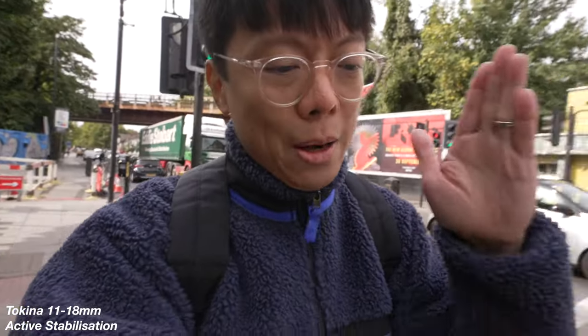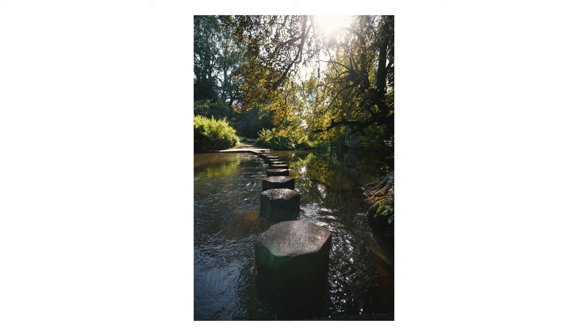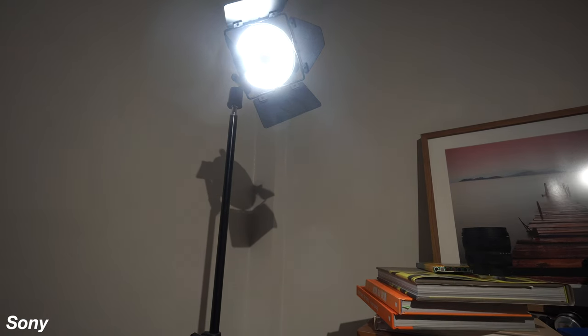That sounds pretty good all around, but it's not all good news. There are some bad bits, like the flaring when you're shooting in the direction of the sun. The flaring is mostly visible when the point of light is in the frame, and with the hood on and the light not in the frame, flaring shouldn't be a problem. But it's not just flaring — there's also the ghosting. There's plenty of it, and it's so prominent I can't not mention it, especially given that the Sony 10-20mm PZ doesn't suffer from any ghosting under the same conditions.